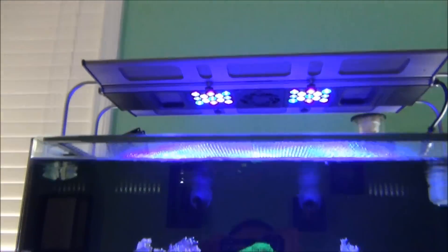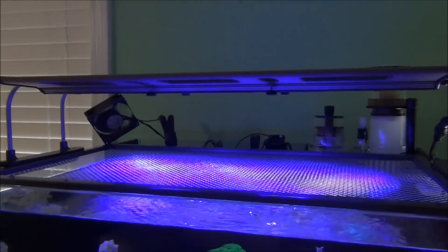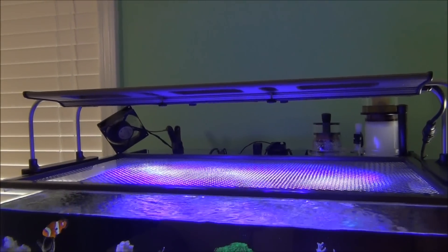It just may be for you guys — it's a very cost effective and efficient way to cool down your aquarium. Well guys, as always, thank you for watching. Everybody take care. Bye bye.